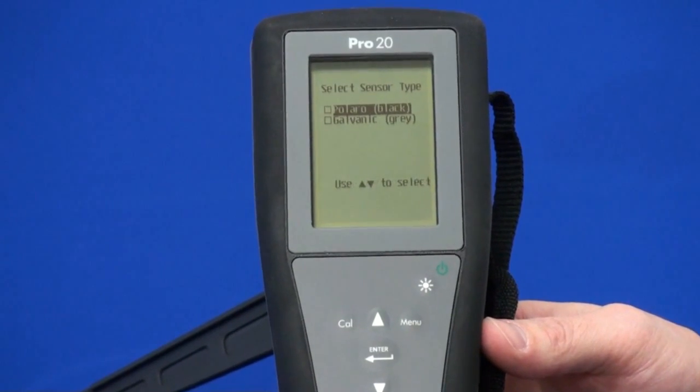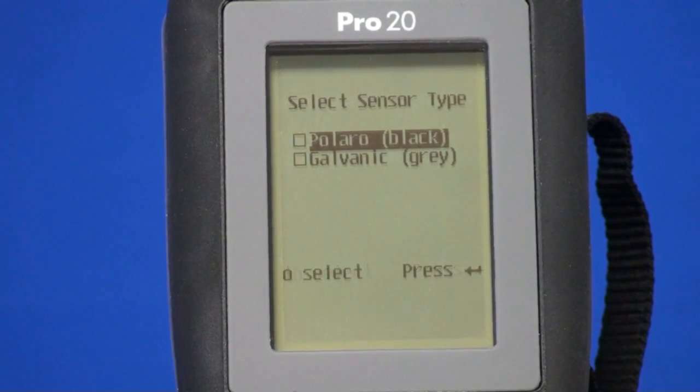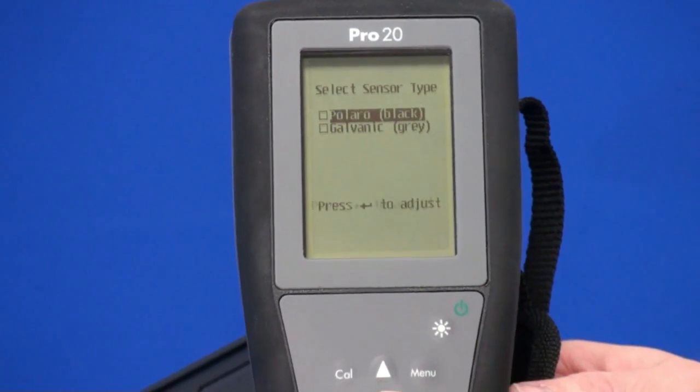The next screen is going to ask you to select which sensor you have. You have a polographic, which is black, and the galvanic, which is gray. We have the black one installed in this situation, so I'm going to go ahead and press enter.